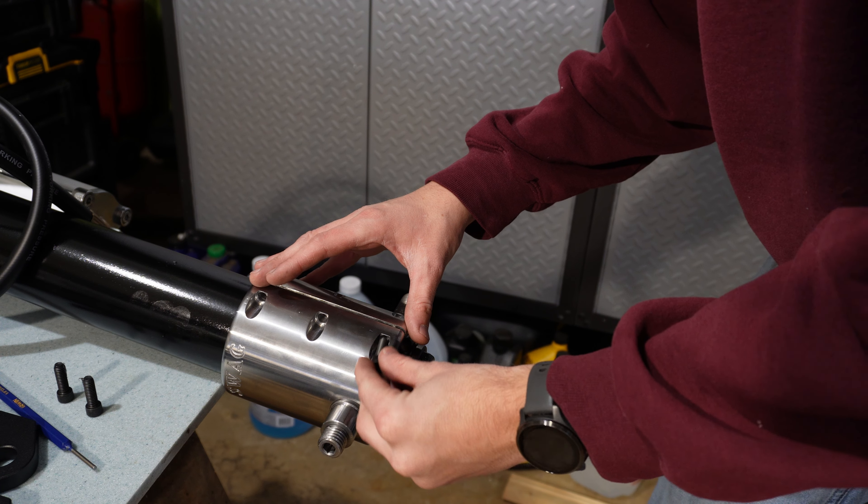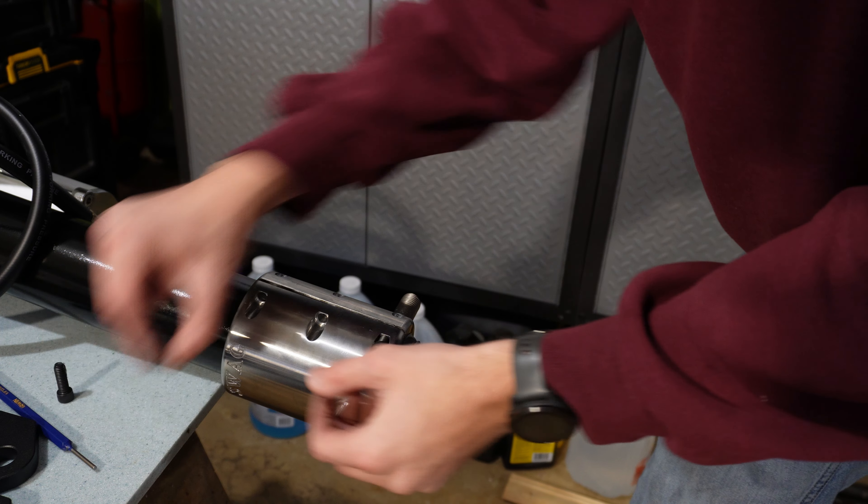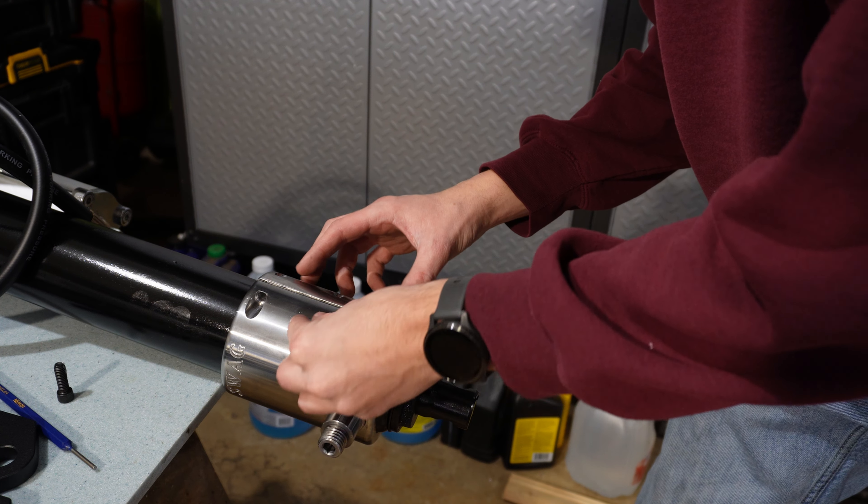Once the collar is in place, we'll install three of the one-inch bolts and torque them down to 25 foot-pounds.